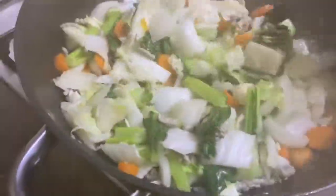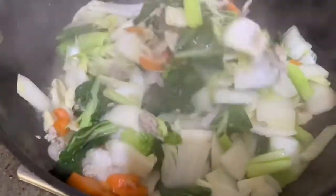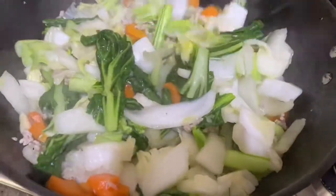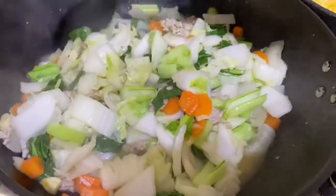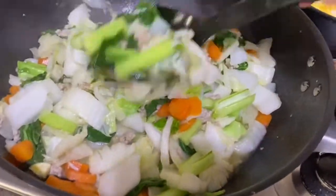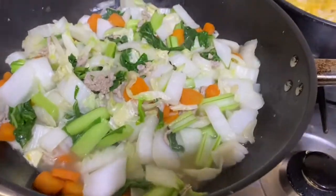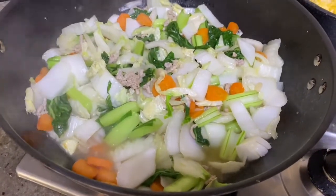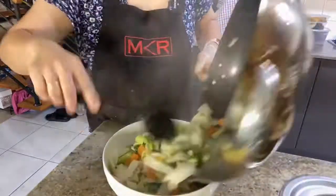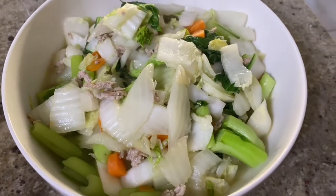Oke ini dia sayurnya sudah dibuka, sudah matang nih, sudah bisa diangkat. Jangan lupa di-test rasanya. It's already cooked and you can put it in the bowl to serve. Don't forget to taste the flavor — if it needs seasoning or not. Oke, let's move it into the bowl. Ini dia sawi putih sama choy sam sama daging cincang, udah jadi.